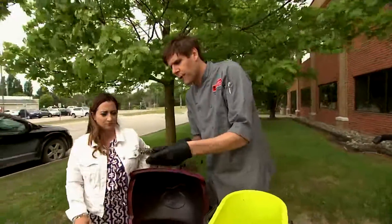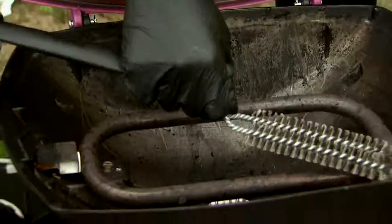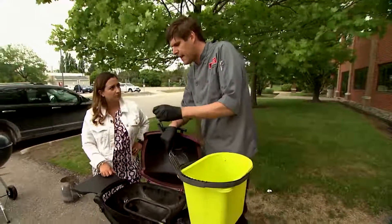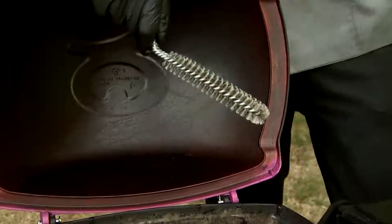Get yourself a special grill brush, one that's really devoted to cleaning your burner tubes. Go over your burner tubes, making sure they're not plugged up, because debris and grease drippings over time can fall onto your burner tubes. You want to make sure they're all open and firing on all cylinders.